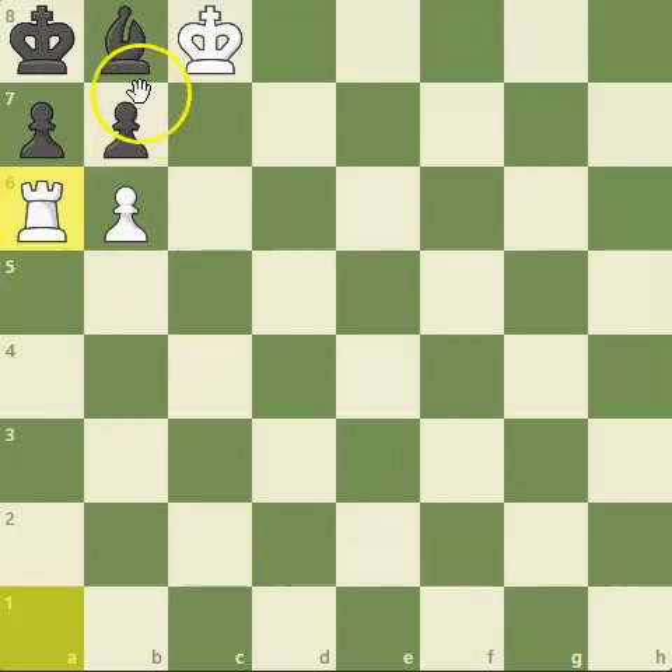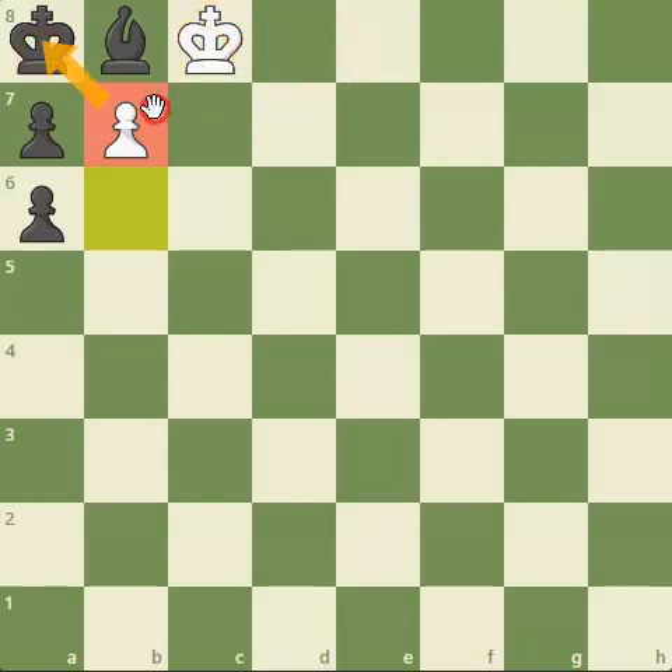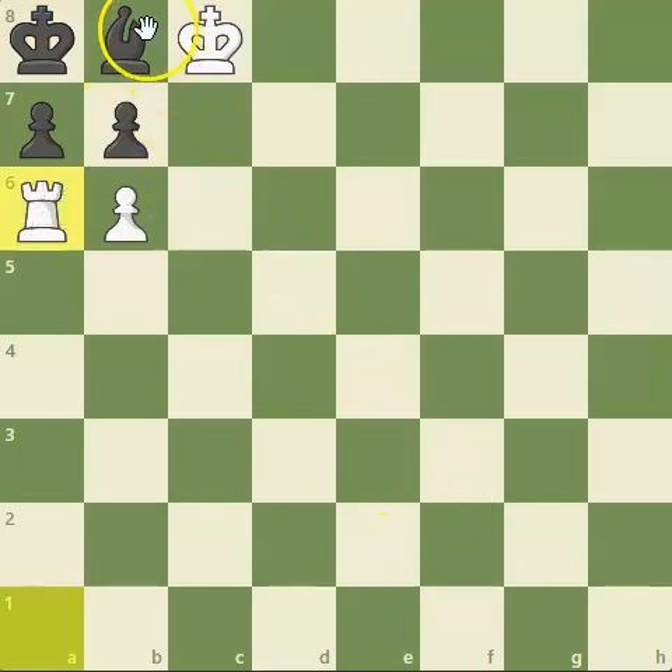If black captures the rook — which looks like an amazing move, winning a rook — this is in fact checkmate after b7. A beautiful pawn checkmate! This king defends the pawn, the black king has nowhere to go, and can't even capture his own pieces. He has been smothered by a white pawn.